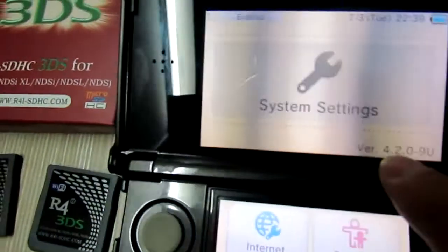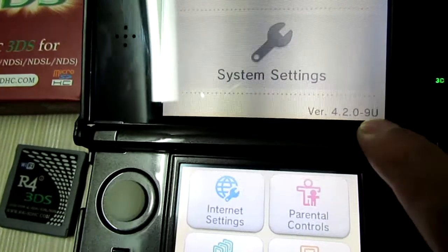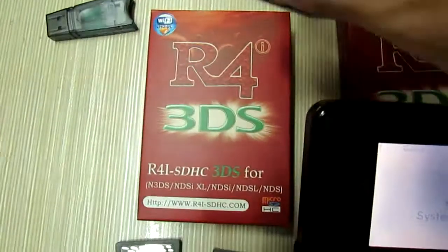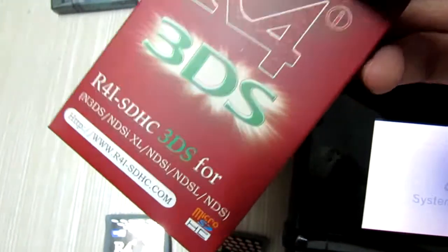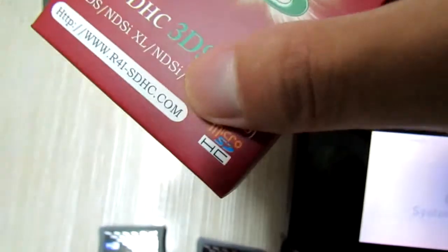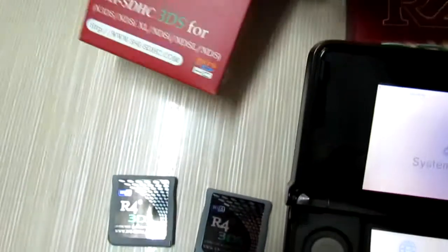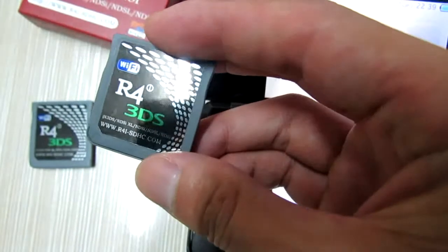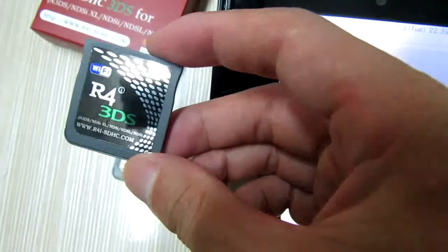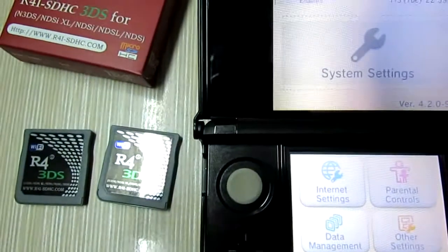This is the latest 3DS system, and here we have this Awful-i 3DS card from the Awful-i SDHC website for firmware updating. We have these two cards here.